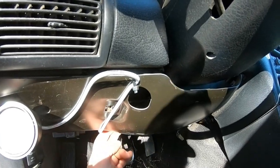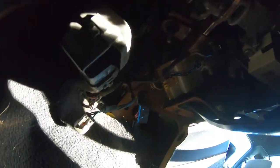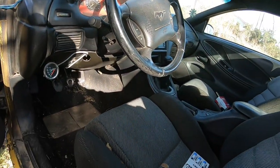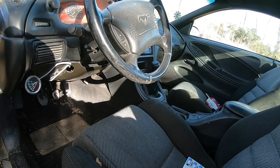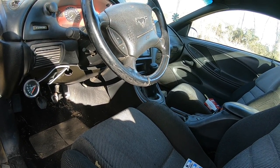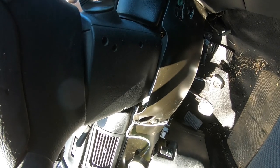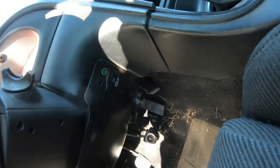So I'll cut that zip tie, drop this metal plate down, and somewhere in here - right there - with the torx bits is my actual ignition control module. Let's get started, but first I have to stop being dumb because I left the key inside on the table. I'll be right back.